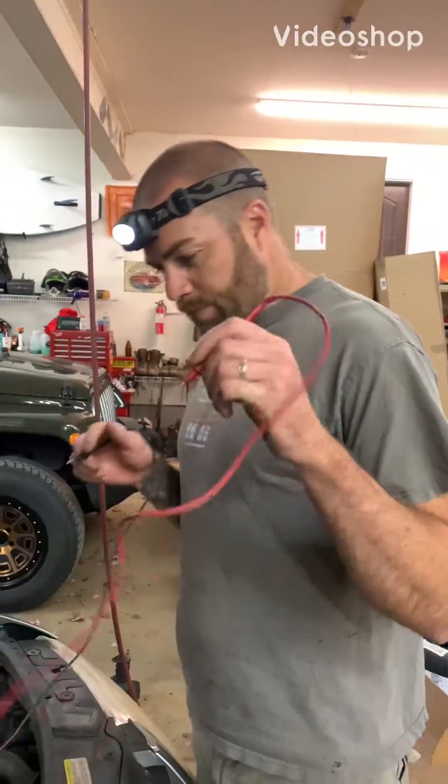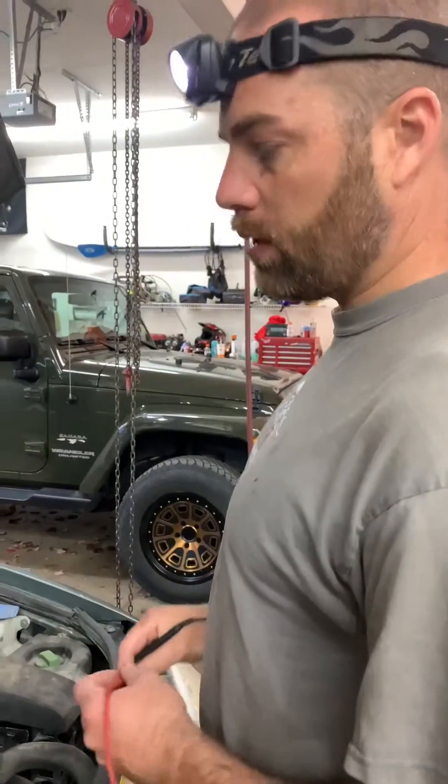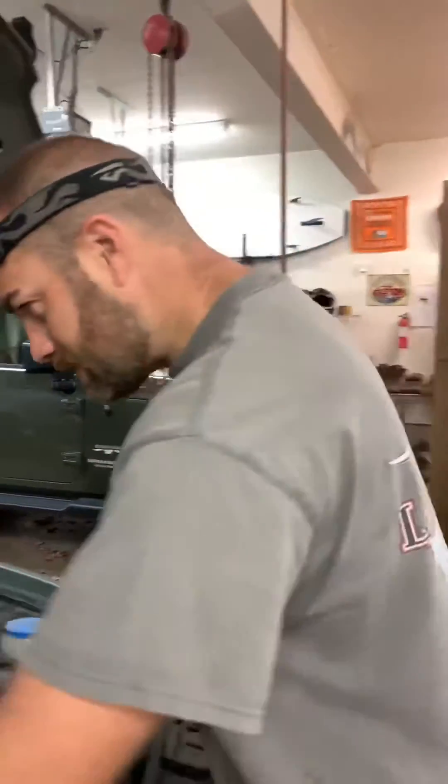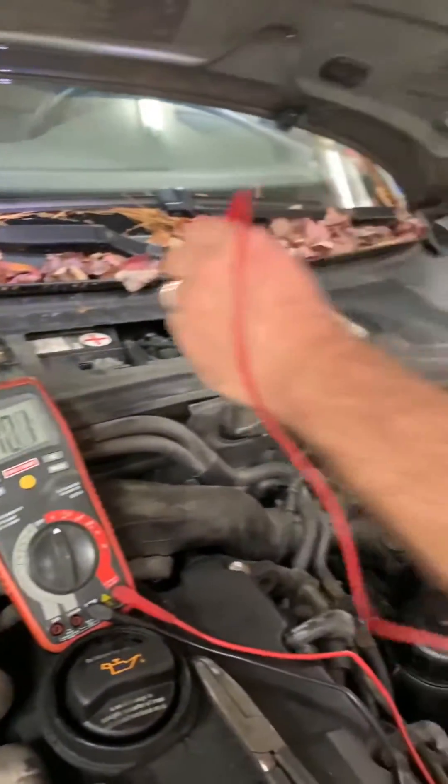Hey guys, working on the 05 Passat 2.0 TDI and it's throwing a code for a glow plug. Just want to do a real quick, dirty, nitty-gritty test on glow plugs. Simple.